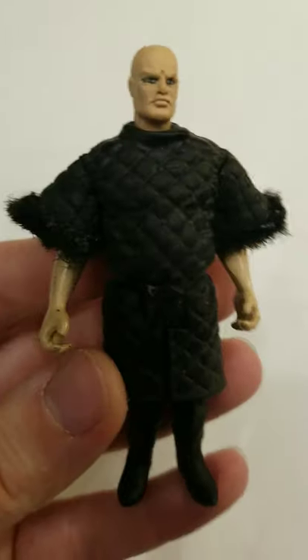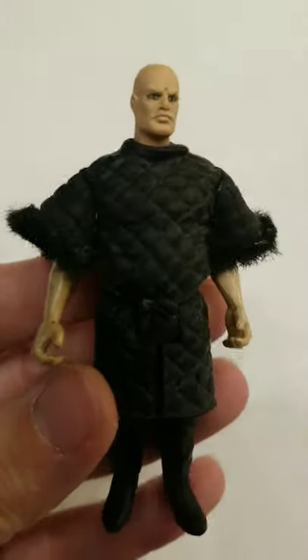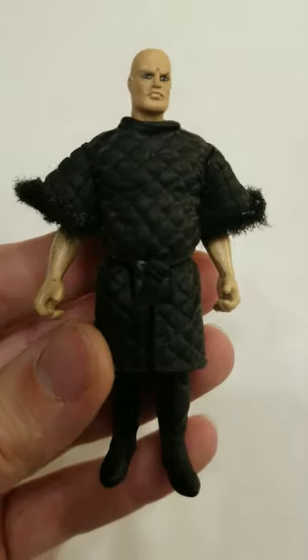Here we have Volta Zane. He's seen in Jabba's Palace and on the Sail Barge, and I made him using Sam Tarly from Game of Thrones.